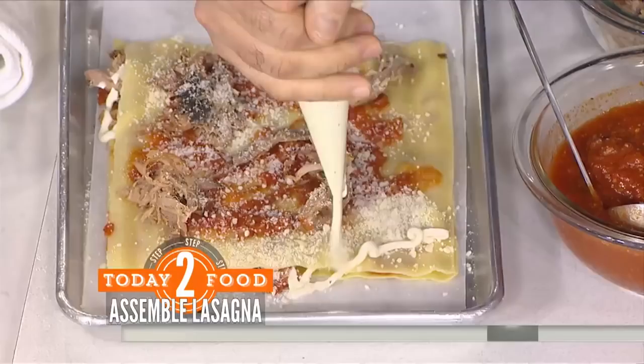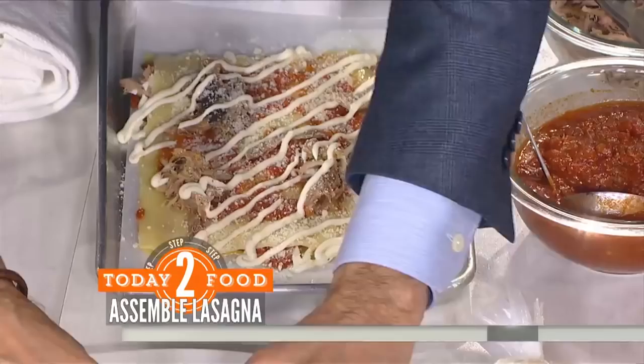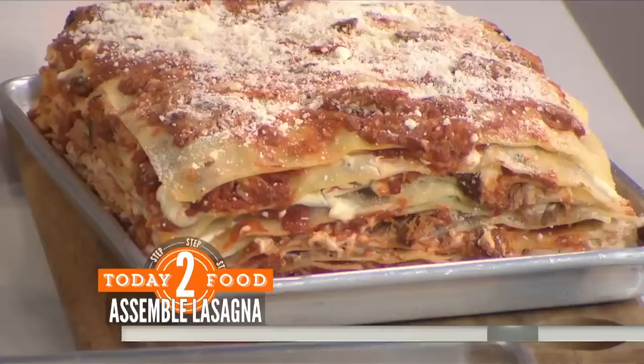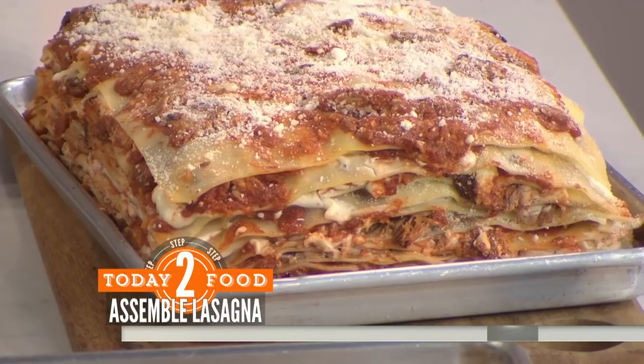Then we hit it with some of our béchamel sauce, zig-zagging it across the top — you don't have to be too careful. Put the next pasta sheet right over the top and press down slightly so it all forms into place. We repeat that process until we've used up all our pasta sheets. This recipe uses 16 pasta sheets total.